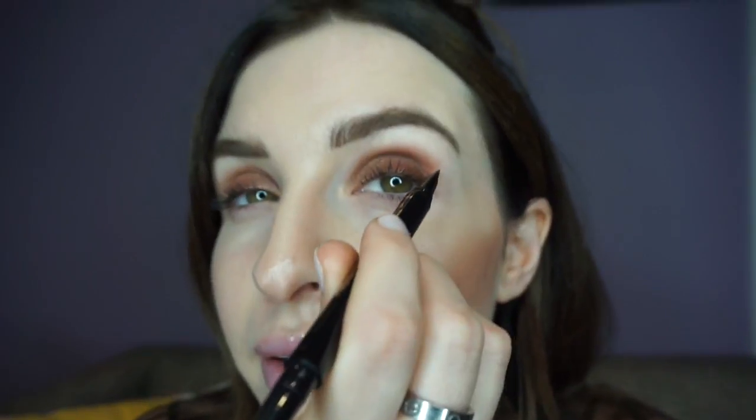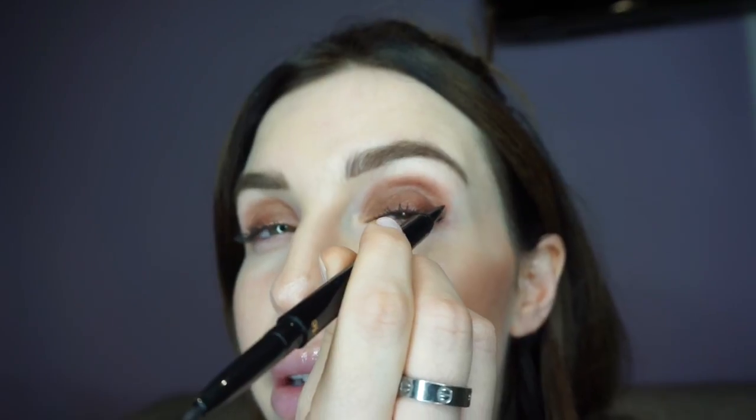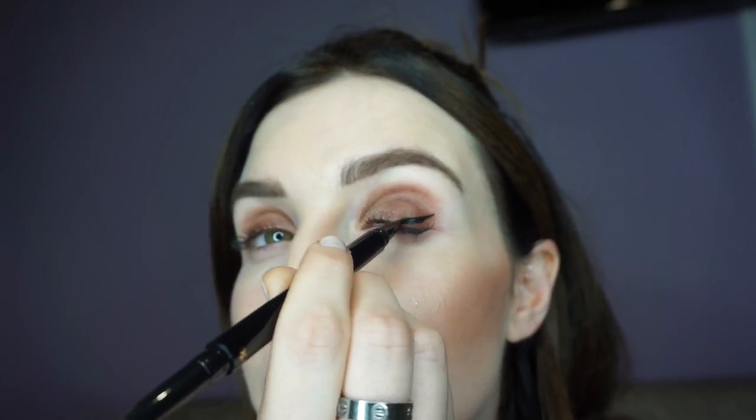I'm coming in close so you guys can see. I do have shadow on right now — I apologize, there was a little fallout from my last tutorial, but now we're gonna top it off with the winged eye. Starting at the outer corner, I like to just draw a line right in towards the center, just like that. You can't be scared of liquid liner — you just have to face it and go at it. If you're scared, it can sense that and then it gets streaky and crazy. Don't let it sense your fear.